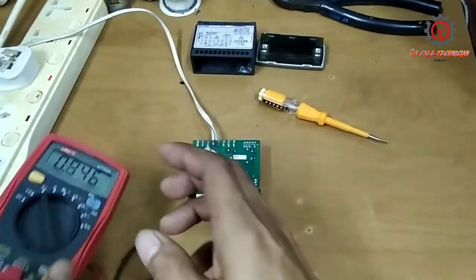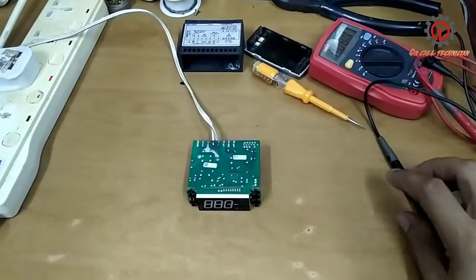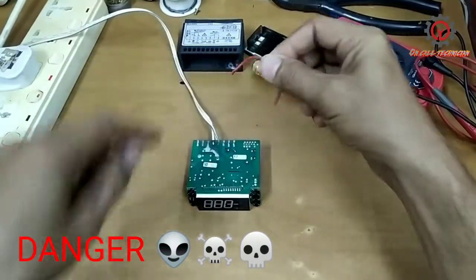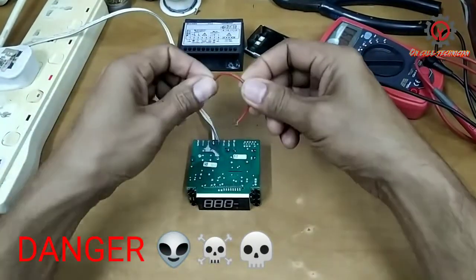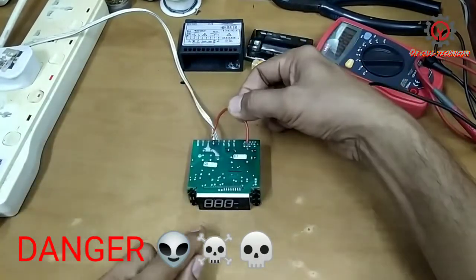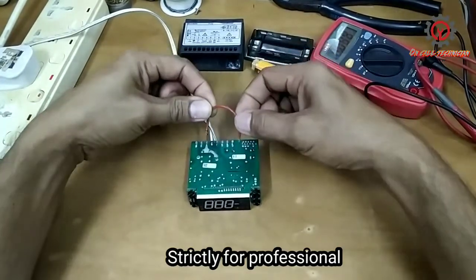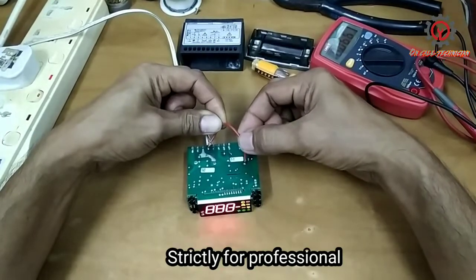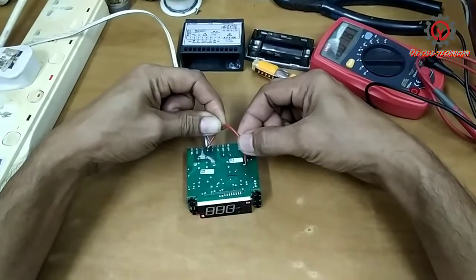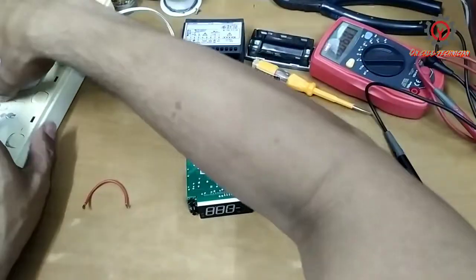We're gonna jumper this one to solve this issue. I want you guys to learn basic electronics here. Let's see if we're gonna light up — take a look, this is the live wire, and I'm going to connect it here.